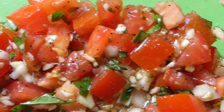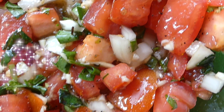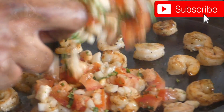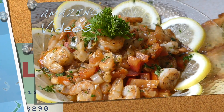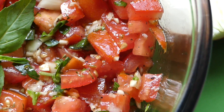And there you have it — how to prepare bruschetta mix here on Morstan Cooking. Once again, thank you very much for watching, and do remember, hit the subscribe button for more amazing videos like this. Until next time, safe travels!